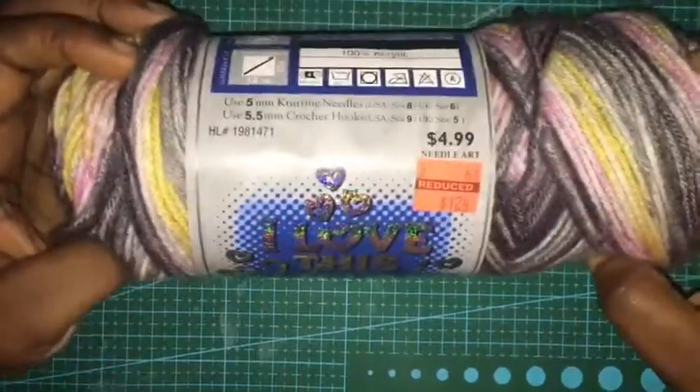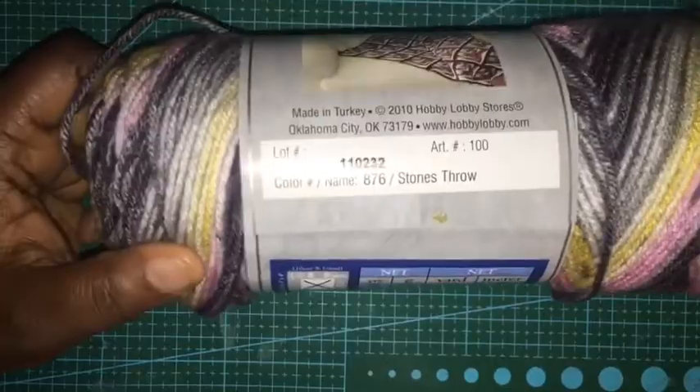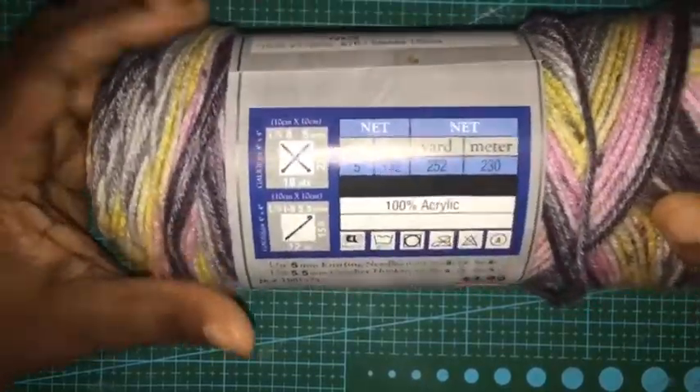And then this particular one which is $1.24 — I love this yarn. It's called Stone Throw and it's 252 yards, $1.24 each, really pretty colors. Got that one.